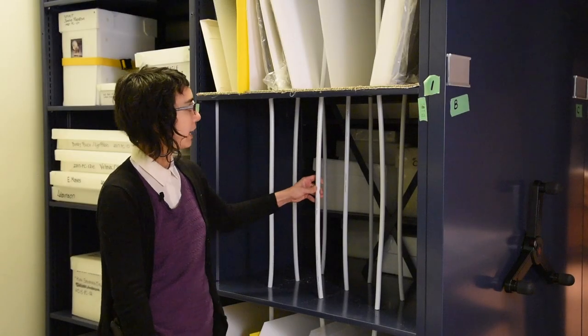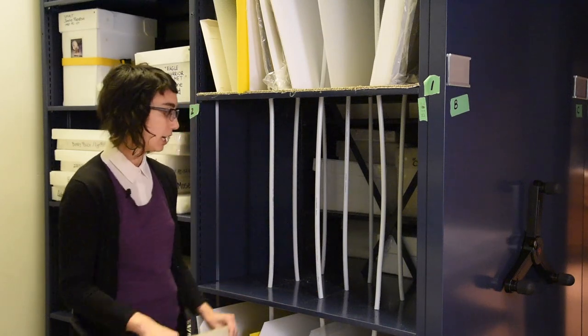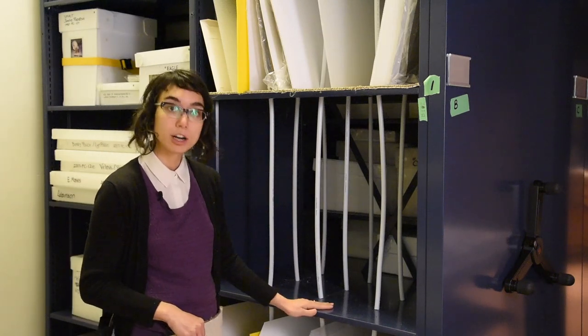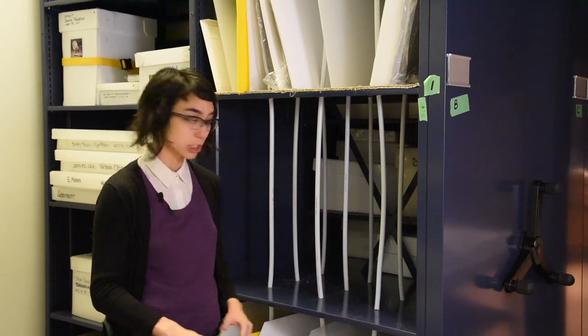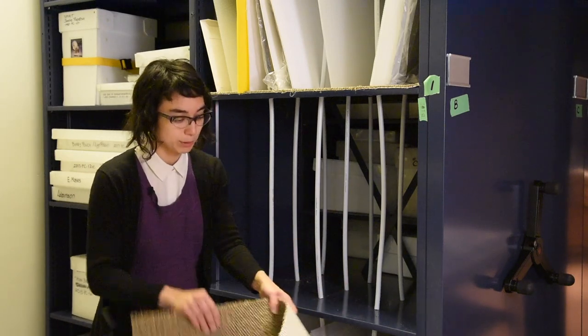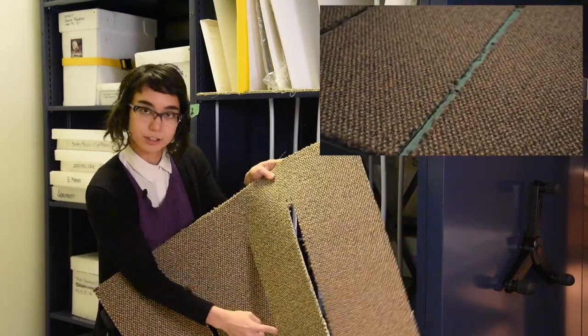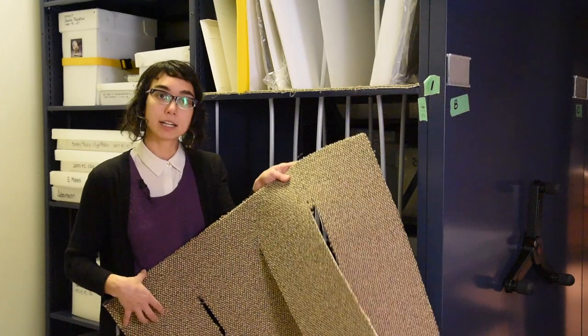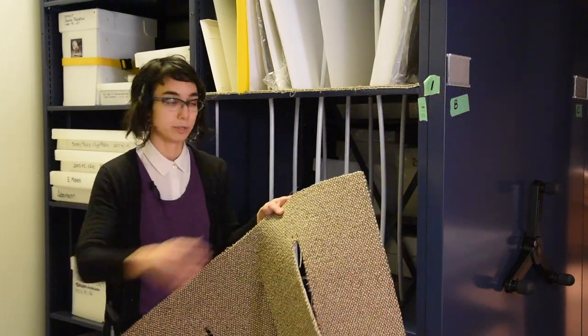Once we had the dividers installed into the shelves, we wanted to line the bottoms with carpet so that the frames are sliding against something that's soft but also inert. We pre-cut the carpet so that there are slits where the dividers are, but then it connects back up so that when we're pulling the artwork in and out, the carpet doesn't slide out with it.